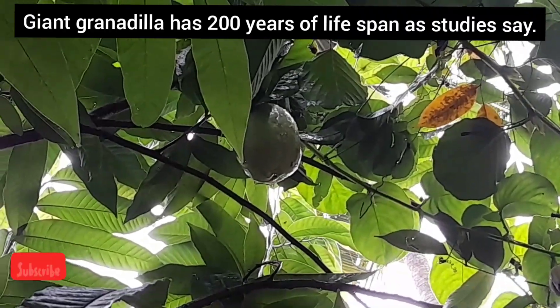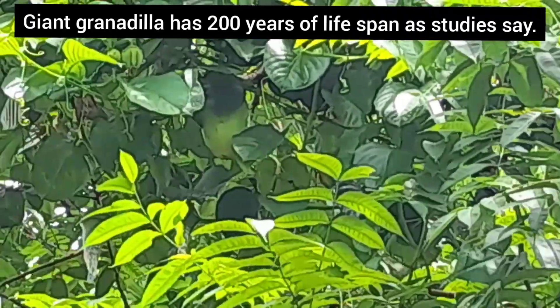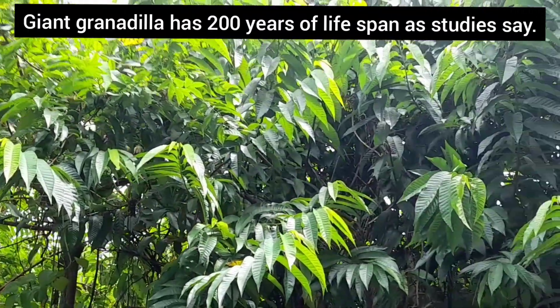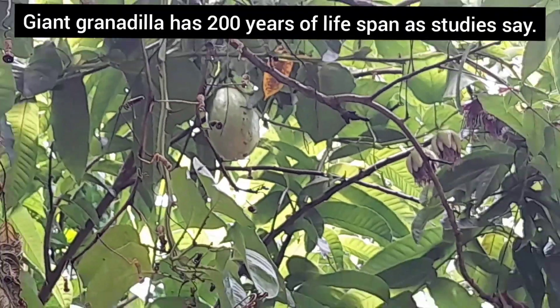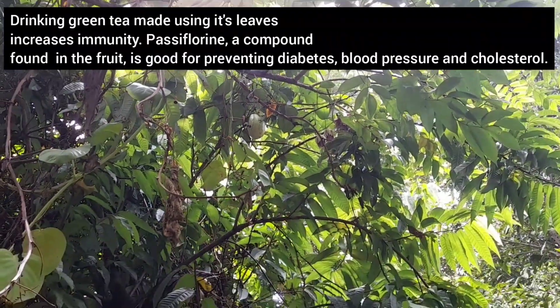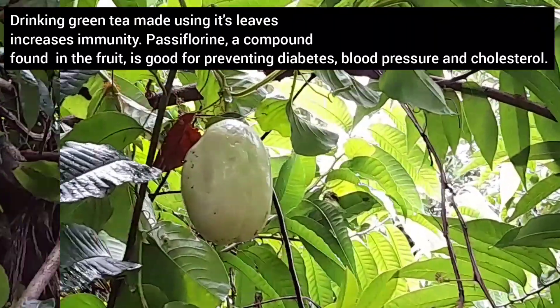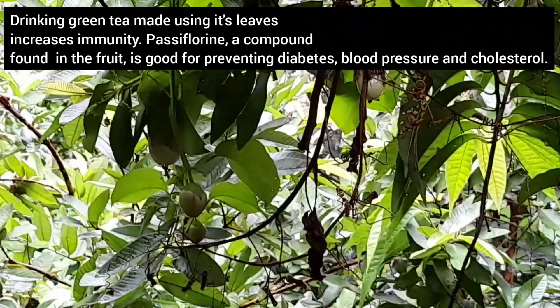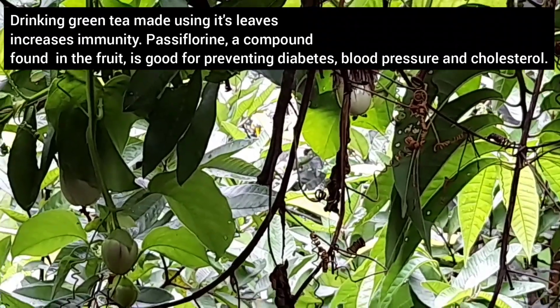Giant Granadilla is said to have a lifespan of 200 years. We got these seeds from one of our cousins, Kiran, who has a cardamom plantation at Katapana. Drinking green tea made using its leaves helps to increase our immunity. Passiflorine, a compound found in the fruit, is good for preventing diabetes, blood pressure issues, and high cholesterol.